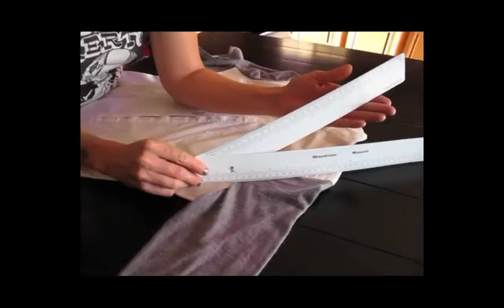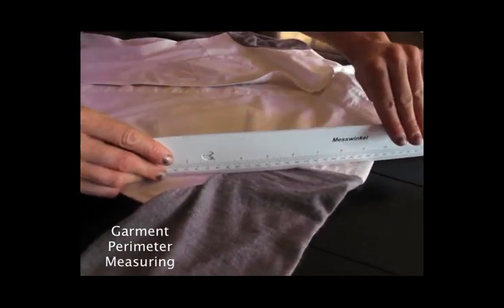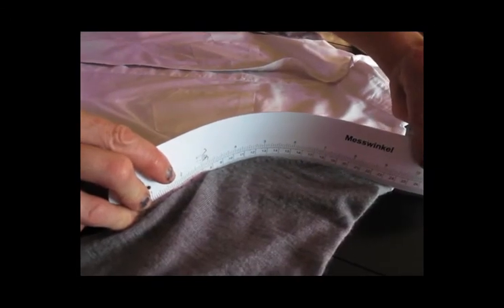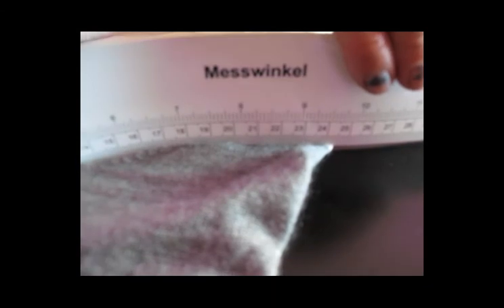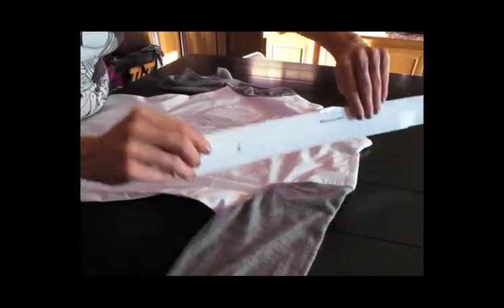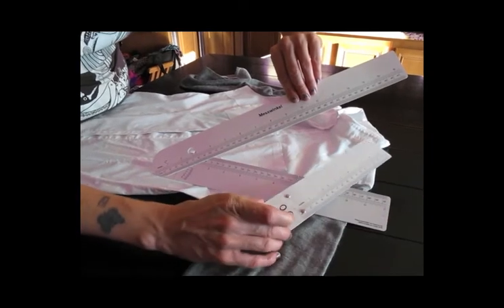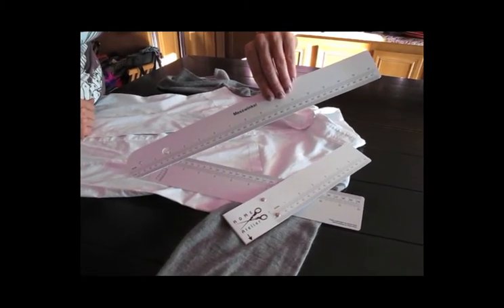Now we're going to do another measuring method — we take the two parts of the ruler and slide them together. Since this is a flexible ruler, if you wanted to measure the length of a sleeve cap, you could hold it up and read your measurement at the end. There are lots of ways to use this ruler with all its parts. This is the Hurth measuring ruler, and we just think it's great.